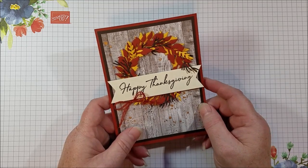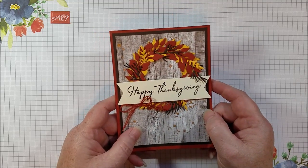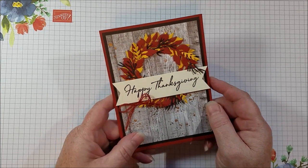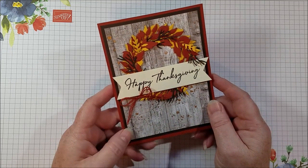Hi everyone! Today is the first day of fall here, and I am very excited about that because it's my favorite season. I love winter and fall the most, and so I love making fall themed cards. I love leaves, the color changing, all of that.